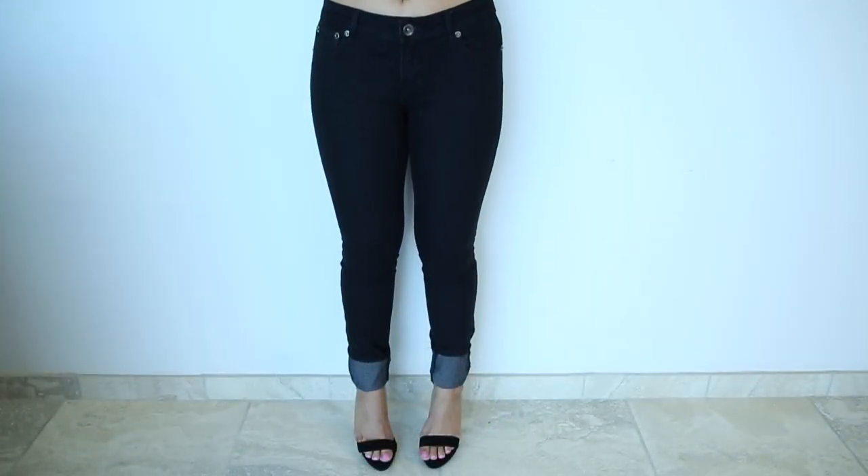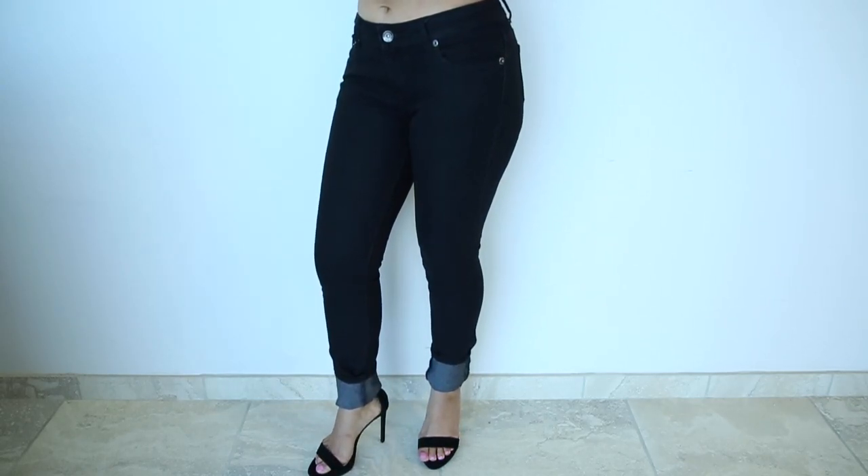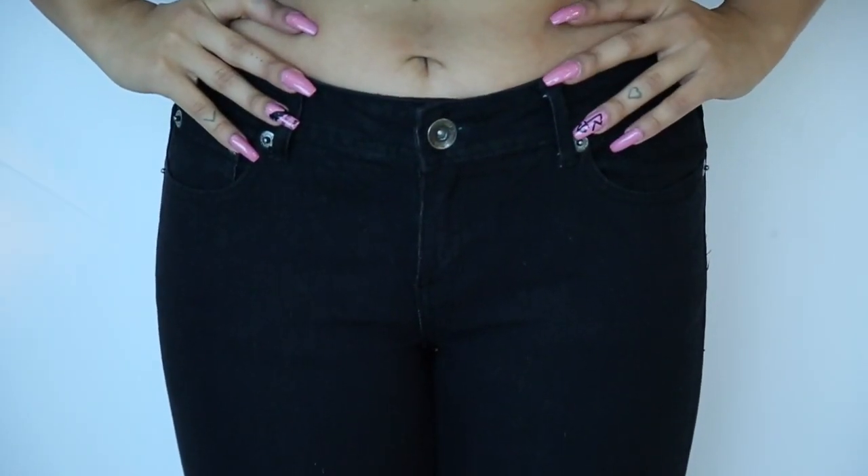Here we have some black skinny jeans. They are very body sculpting as well. These are pretty much your basic black go-to casual skinnies.